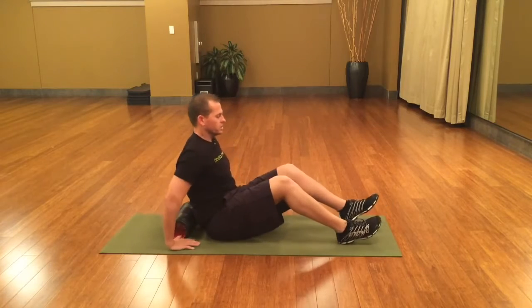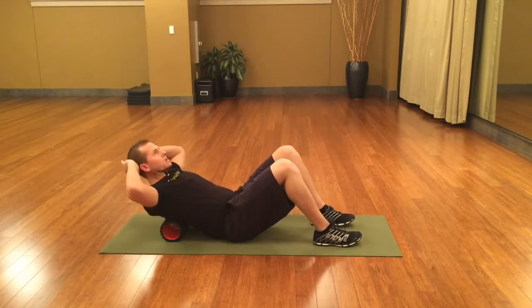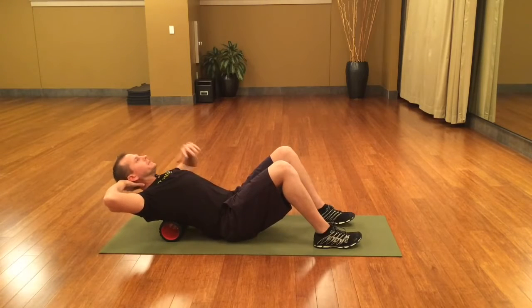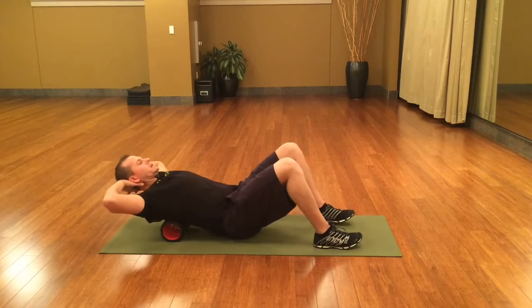We'll position into zone one. Our motions are going to be rolling through the area, followed by four cross frictions. I'm going to support my head here. Elbows are going to be out wide, a little bit of thoracic extension. Raise the hips. I'm starting at the bottom of the shoulder blades, coming up and back down.